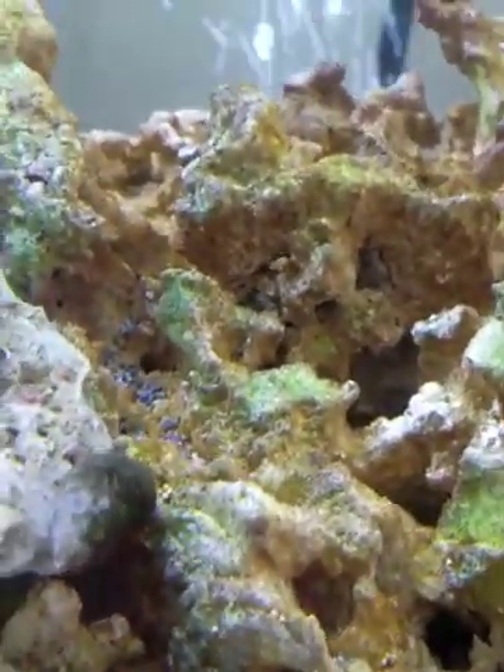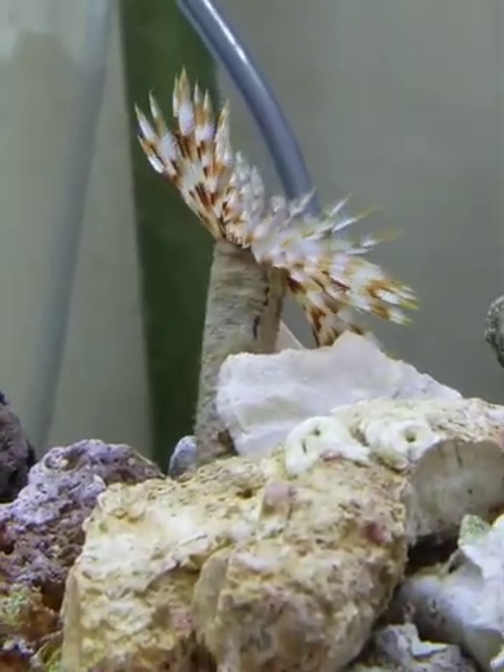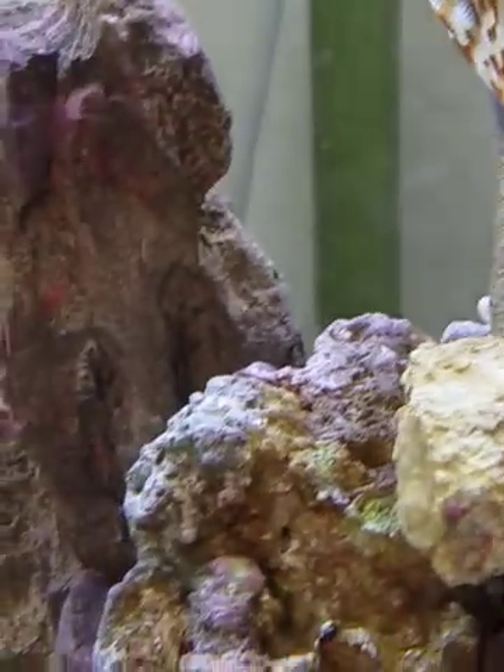I don't have to have bubbles in here — I just did it for a visual effect, and the animals don't seem to mind at all. I haven't really seen anything on this live rock, but it definitely did help start the tank up and get everything ready. I'm not sure how long it takes for feather dusters to reproduce, but they reproduce on their own — asexual reproduction, I think they call it.